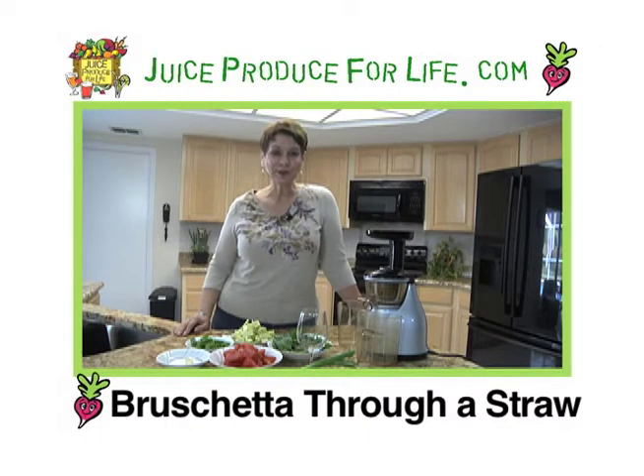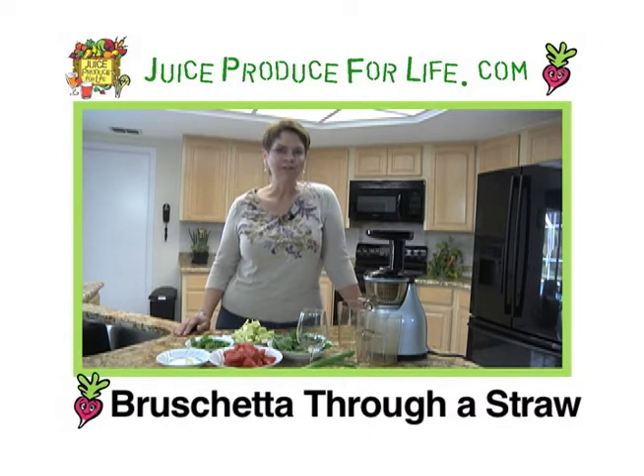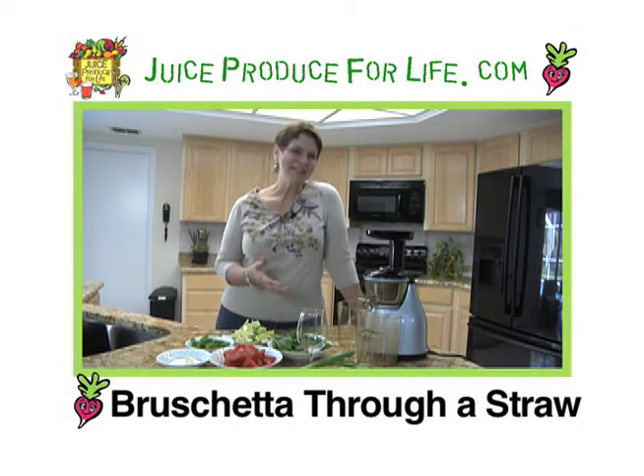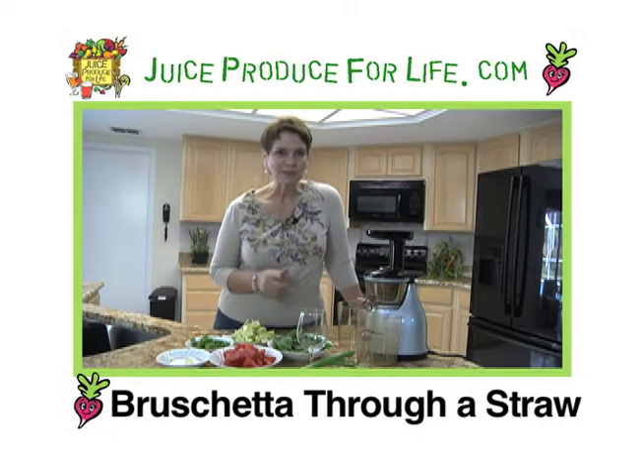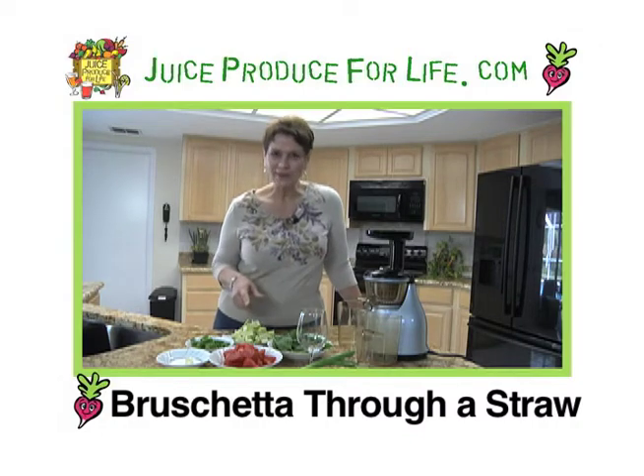I'm Laura York and this is Juice Produce for Life. A long time ago when I first started juicing, I started playing around with old favorite recipes and quickly learned that maybe a salad recipe that's a favorite — or in this case bruschetta — can become a juice. I'm not going to put a piece of toast in my juicer, but I'm going to be close because the rest of the ingredients are here.